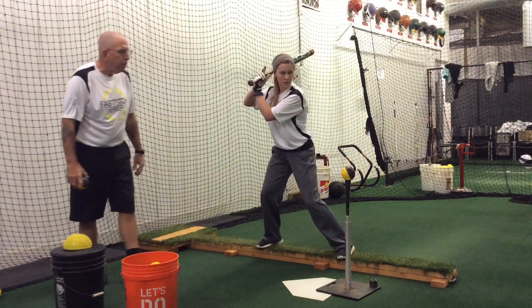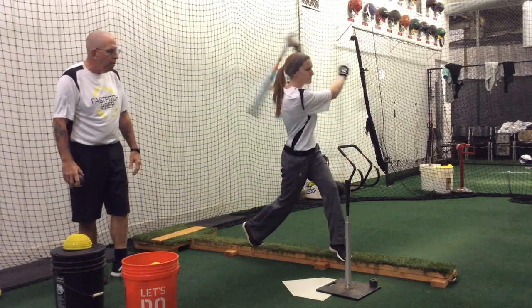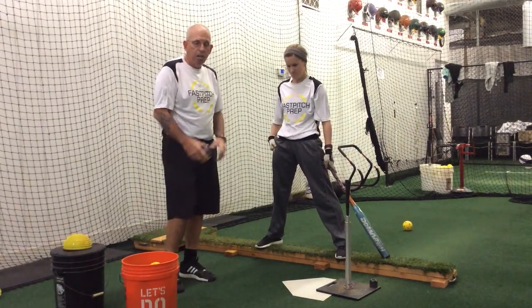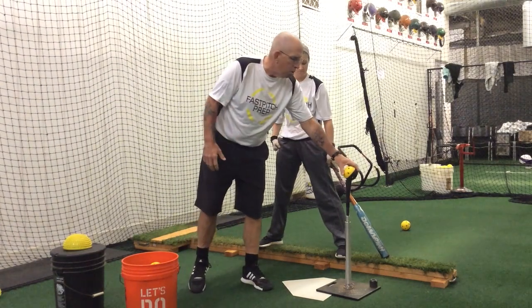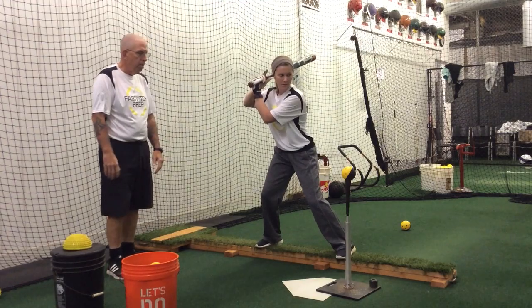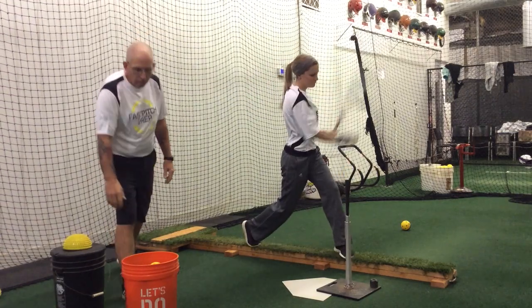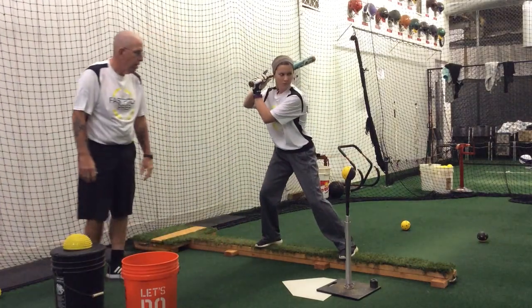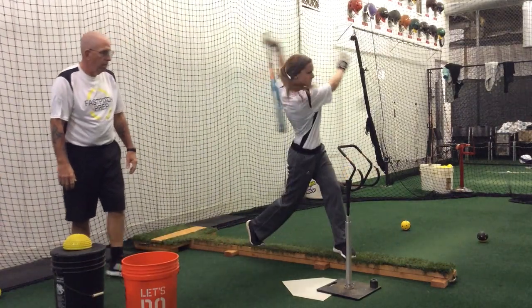She's going to go ahead and take a full swing on the tee from that balance board position, and ideally what we'd like to see is what we just saw there with Kara — she's still in a good strong athletic position, but staying balanced on top of that balance beam while she does it. Very good. Nice job.